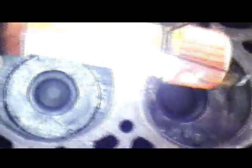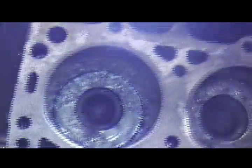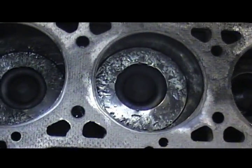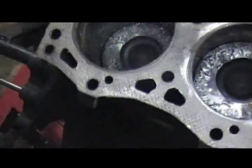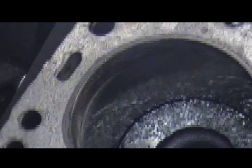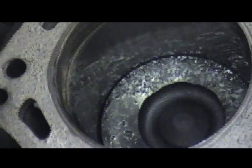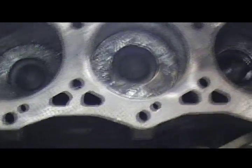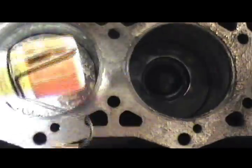Here are my dead cylinders. Let's see if I can illuminate it for the camera. There's physical damage to the tops of the cylinders — that's the tops of the pistons. And there's physical damage to the cylinder bores as well. It's got a wear ring that's too far down on both cylinders.